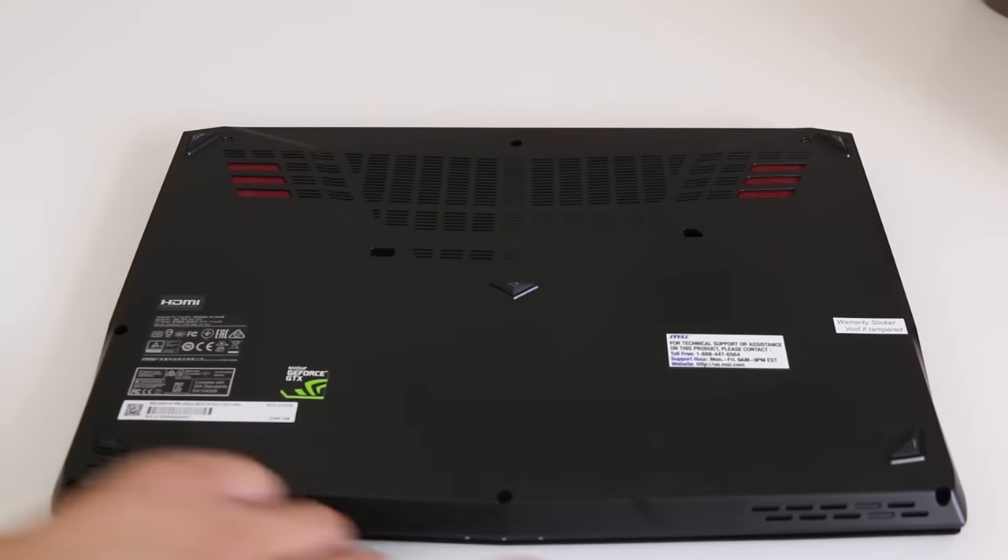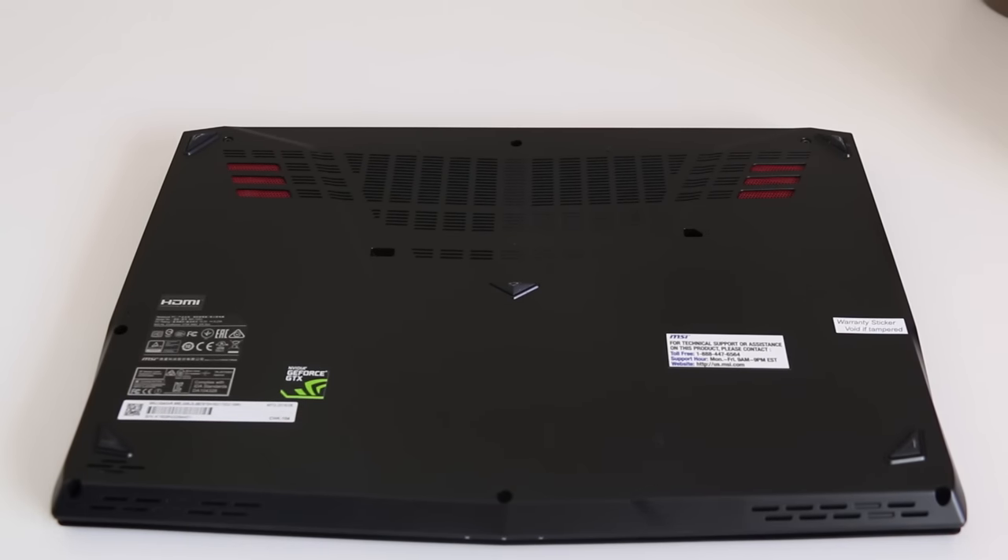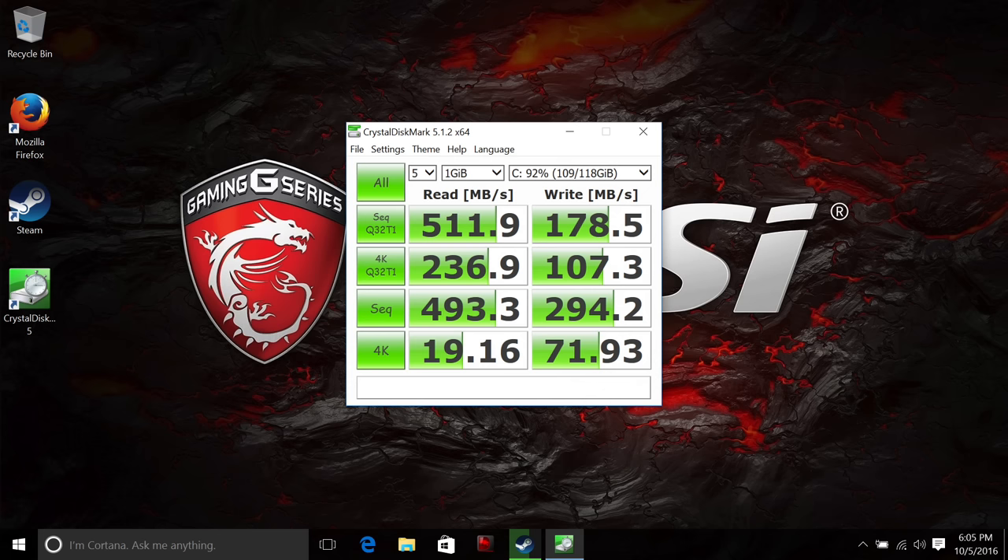The bottom panel is easy to remove; however, doing so will break the MSI seal and also void your warranty for some odd reason. You'll have access to an M.2 SSD, a standard 2.5-inch hard drive, and your two RAM slots.